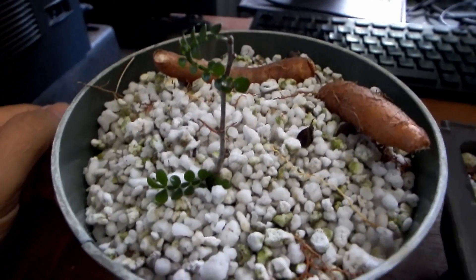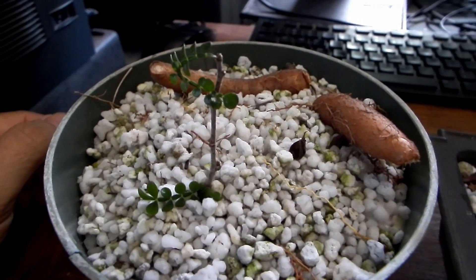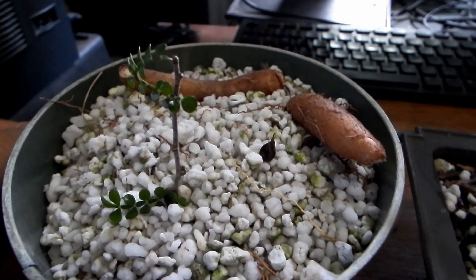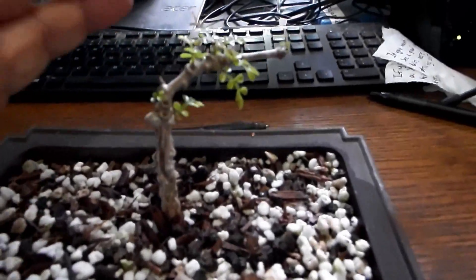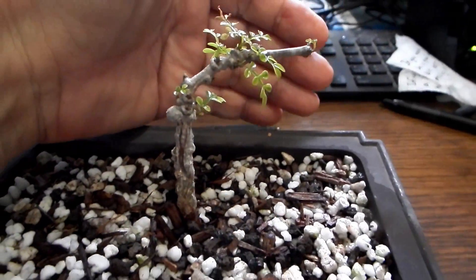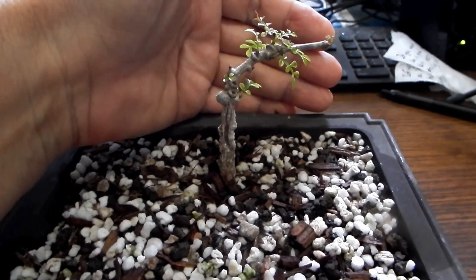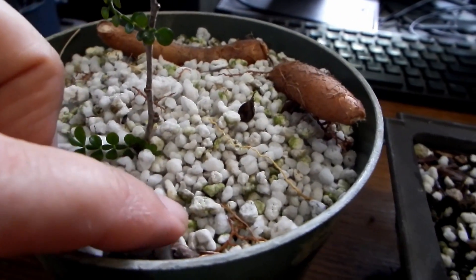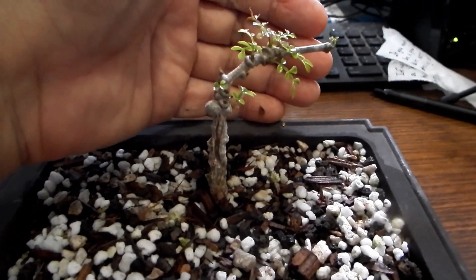And so I can plant some in the ground or in a large pot to try to grow them faster, while still maintaining my original little bonsai, which was growing in this perlite but now I've given it a more real growing medium.